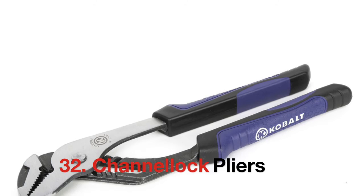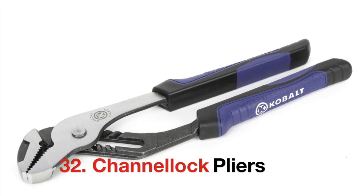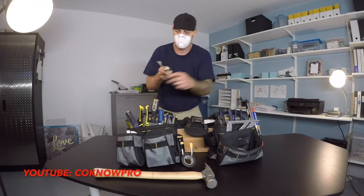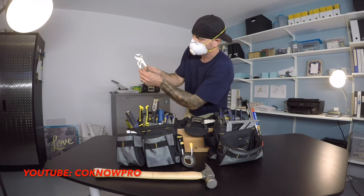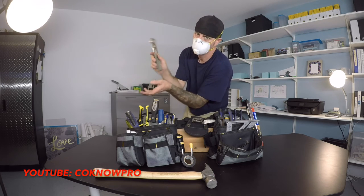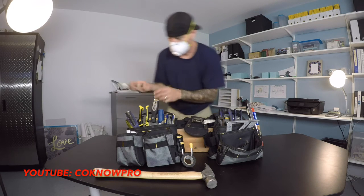These are channel locks. They have little channels so you can lock into the position you want for the size you're working with. Basically they're an adjustable wrench — that's why they call them channel locks.